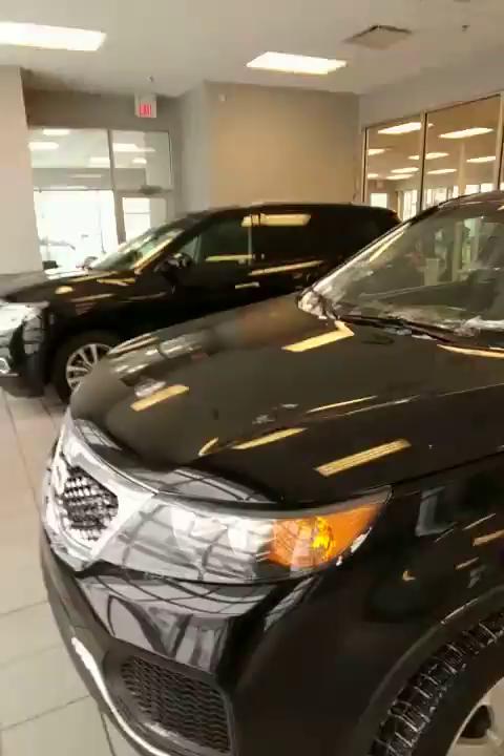Hey Don, thanks for the inquiry on the 2011 Kia Sorento all-wheel drive. I just want to make this personalized video for you so you can get a better idea as to what it looks like. My name is Jonathan, getting right to it.